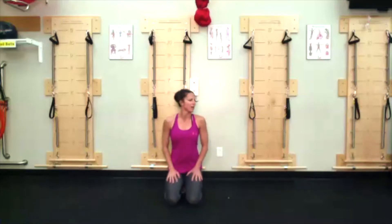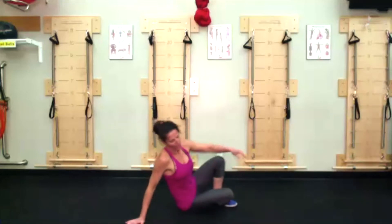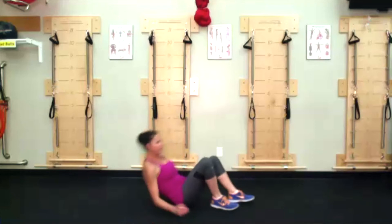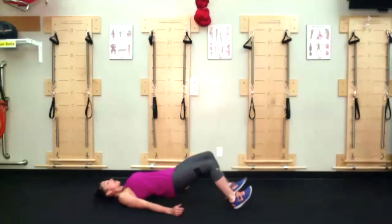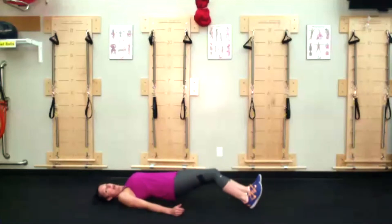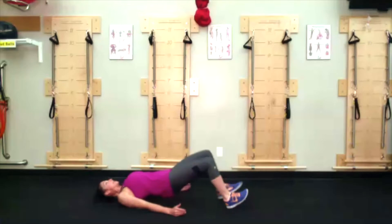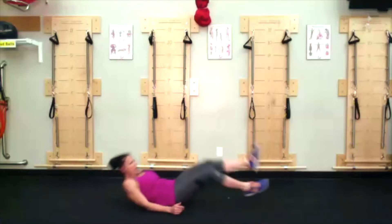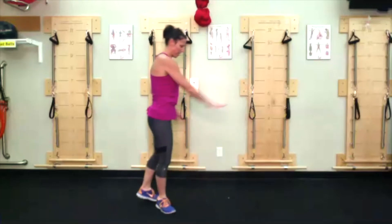Glute walk out: you're going to be on your back in a bridge, and then slowly take small little steps, walking your heels out until legs are almost completely extended, then small little tiny steps back up.